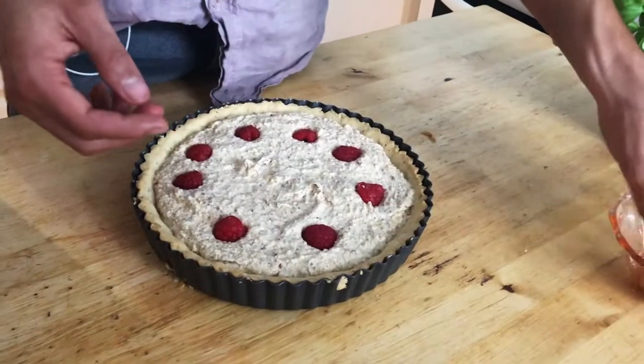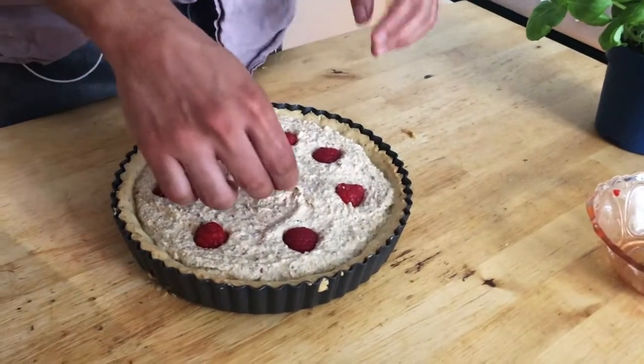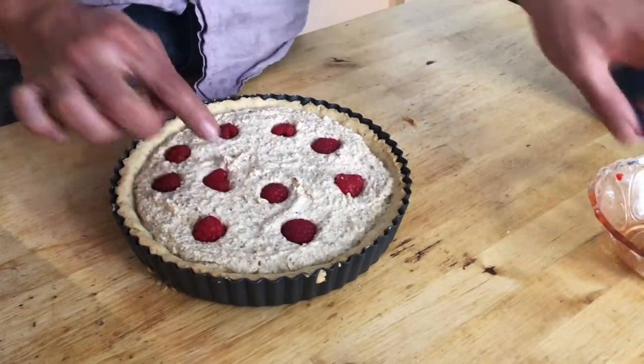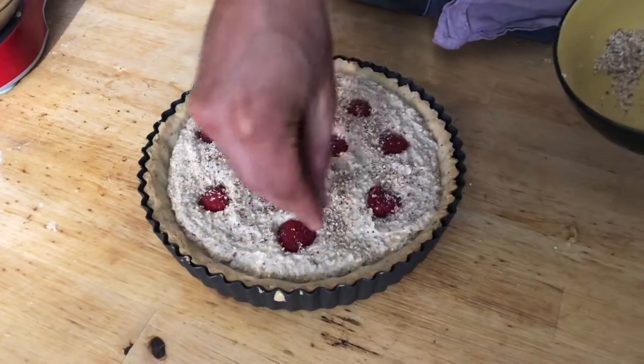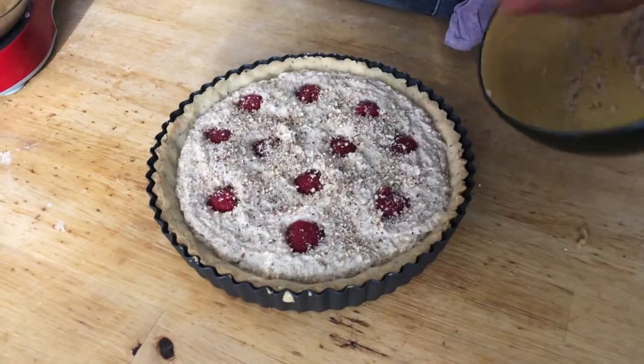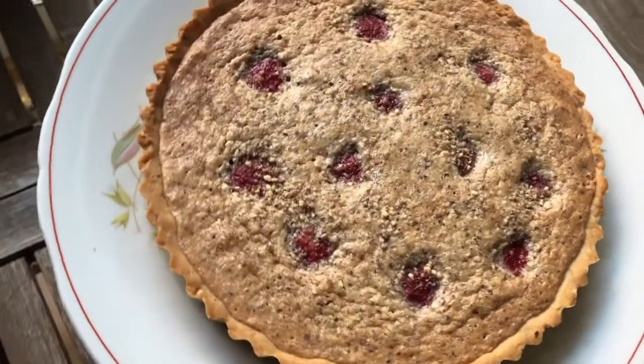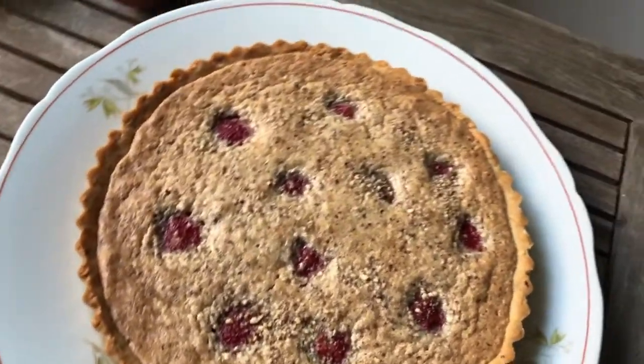Put the mixture into the pre-cooked dough in a homogeneous way. Then insert some raspberries and sprinkle some almond powder. Bake for 25 minutes at 180 degrees. Make sure to achieve a very golden color. Let it cool.